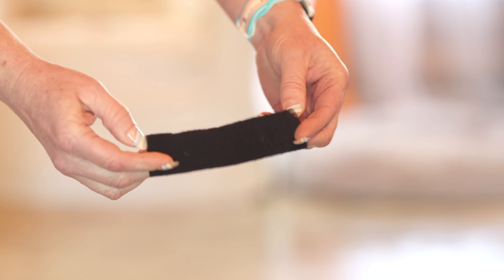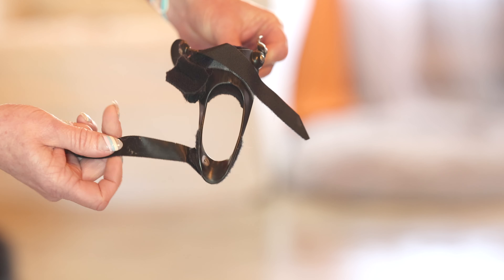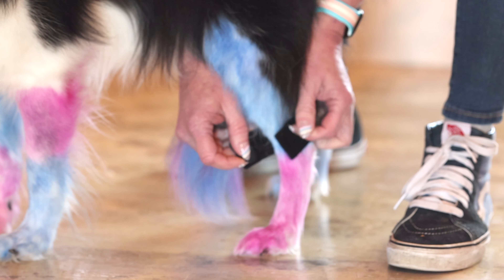Hey, you want to wear your knee brace? This is the Hero Knee or Stifle Brace. This is the top, bottom, front, and back. There are two straps and a thigh cuff. There's also a piece of neoprene that will protect the hock.